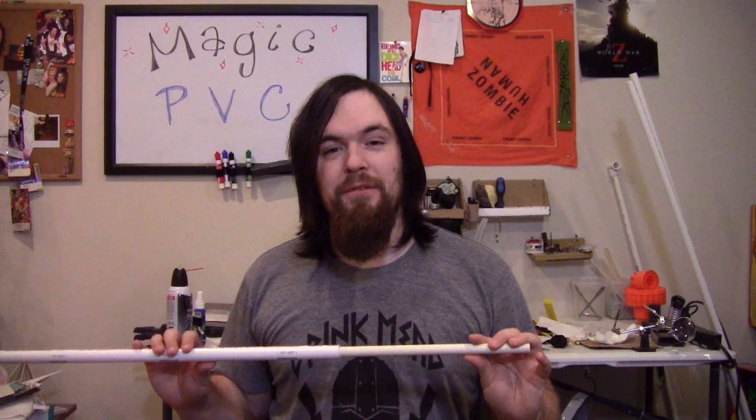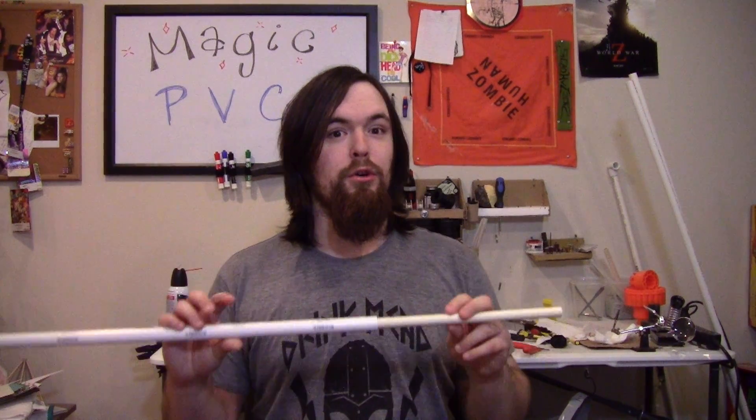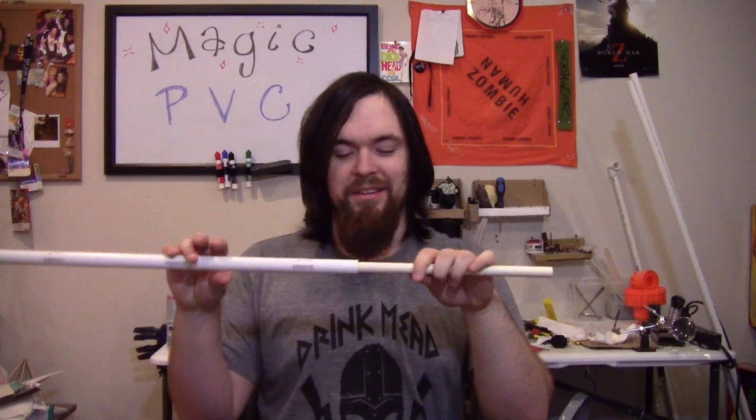So there you go! That's how you find magic PVC out in the wild, but it's down to you whether you want to use it for good or evil! Anyways, I hope you enjoyed this video and find this really helpful for all your breech-making needs in the future, and have a great day wherever you are!